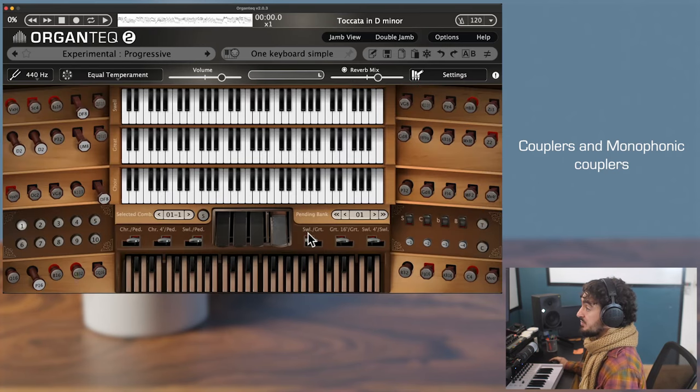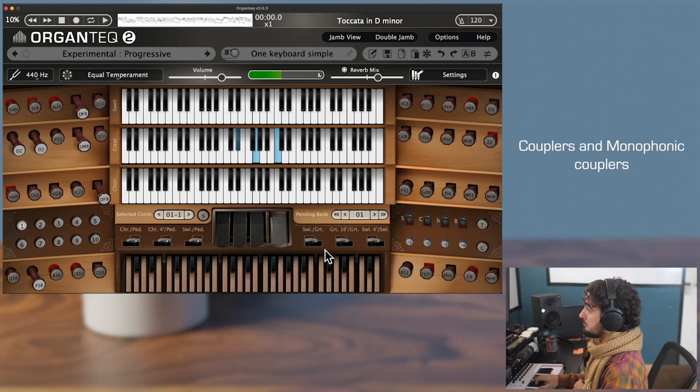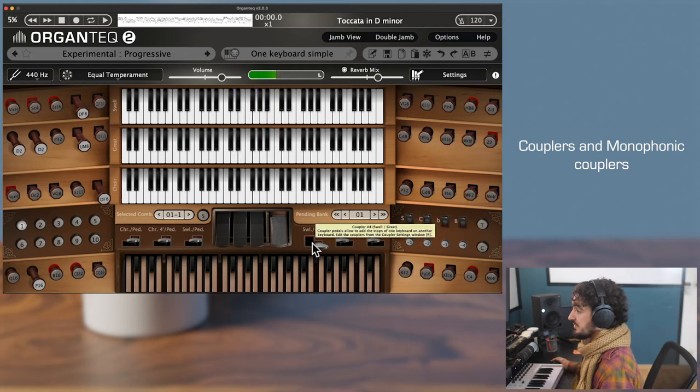Their role is to link keyboards together. For instance, this one — number four — lets you play the swell over the great: without coupler, and then with the coupler.